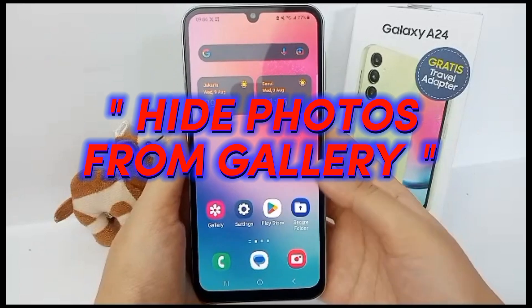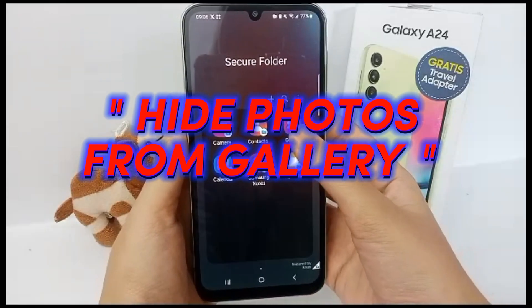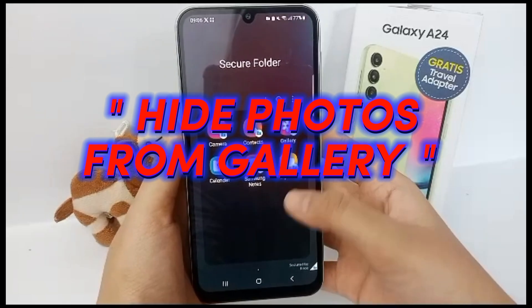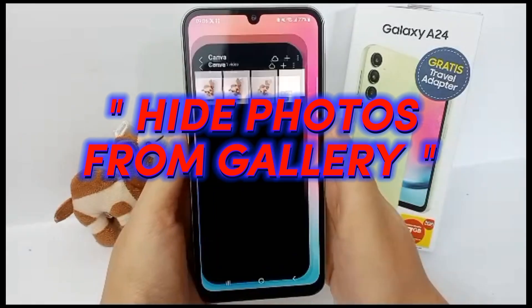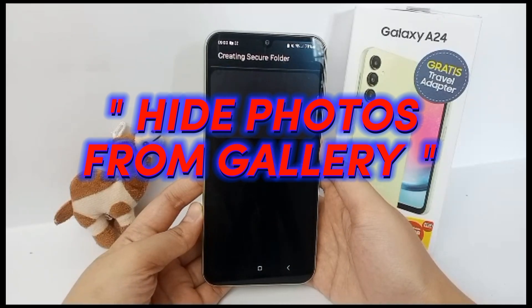Hello everyone, welcome back to our YouTube channel. Now I'm going to show you how to hide or secure pictures on Samsung Galaxy A24 without any apps. Before we go to hide a photo, we have to activate Secure Folder to hide any photo on it.